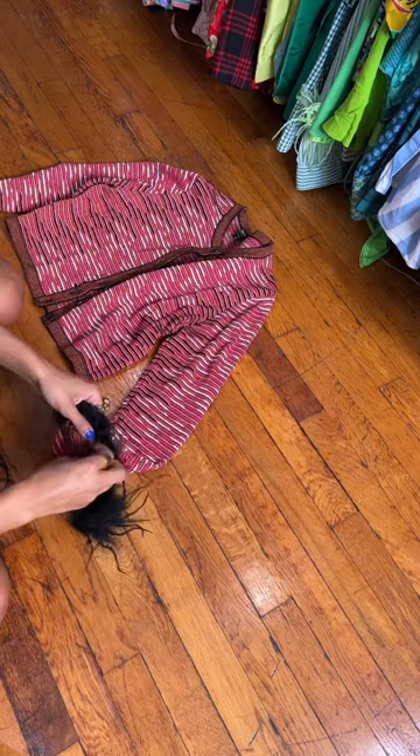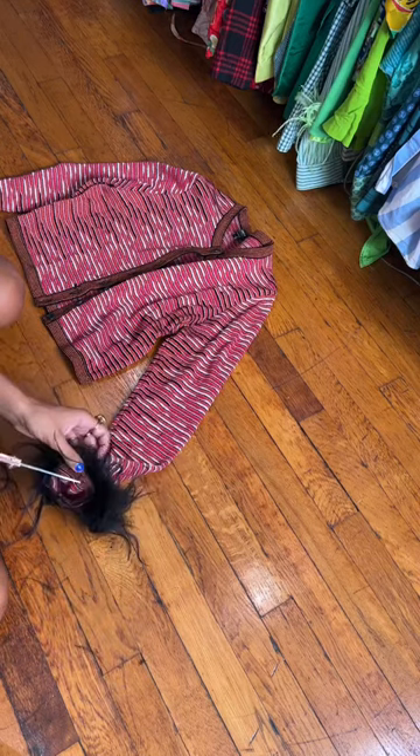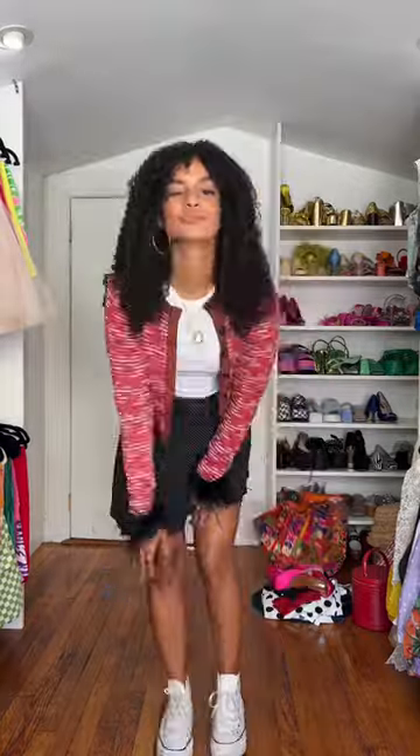First I measured and cut my feather boa, then I started sewing on the cuffs — super easy. It took me literally 20 minutes to complete this entire project.